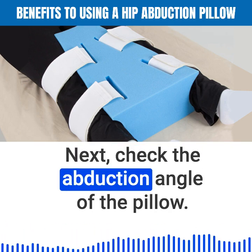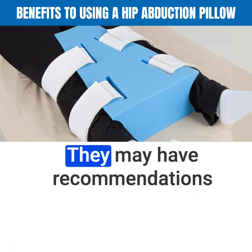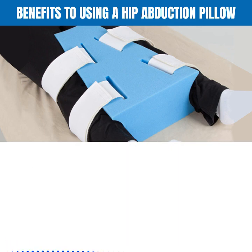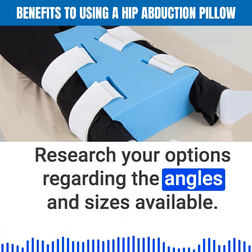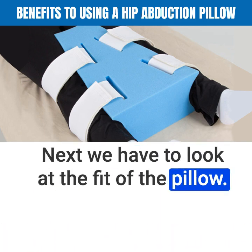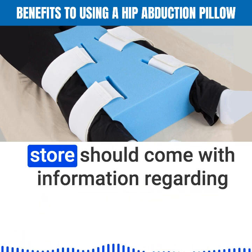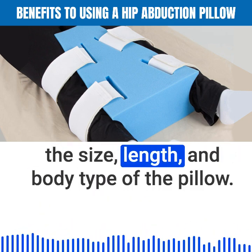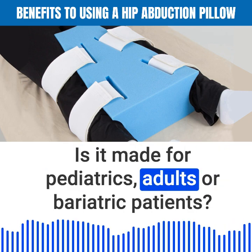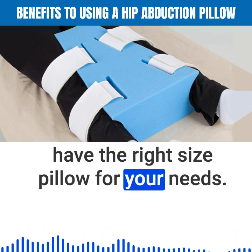Next, check the abduction angle of the pillow. Talk to your doctor before settling on an abduction angle, as they may have recommendations about how far apart your thighs should be. Research your options regarding angles and sizes available. Also look at the fit of the pillow — each pillow should come with information regarding size, length, and body type. Is it made for pediatrics, adults, or bariatric patients? This is important to making sure you have the right size pillow for your needs.